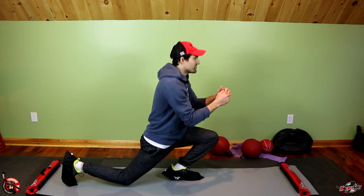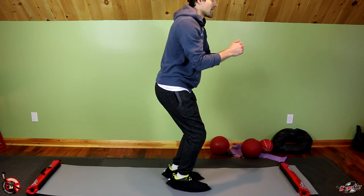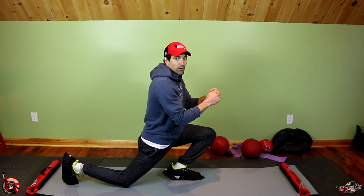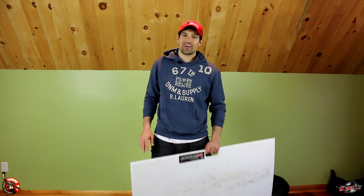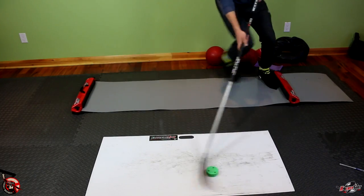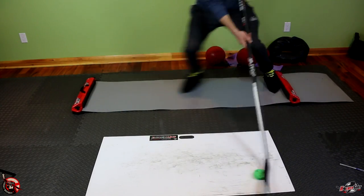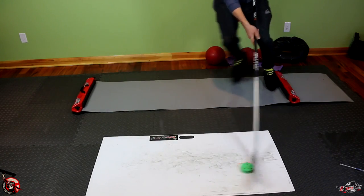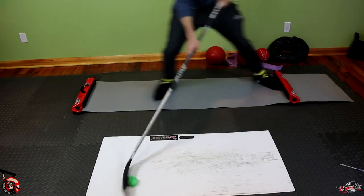Another great leg exercise is reverse lunges — a little different from normal lunges because you're sliding backwards and forwards. You can pump it up by grabbing a weight ball for added resistance. My favorite workout is to grab a shooting pad, toss it down, and do some stick handling while using the slide board. Stickhandling on a slide board is a great way to focus on good technique — good knee bend, proper hand positioning, and keeping your head up to get those reps in.